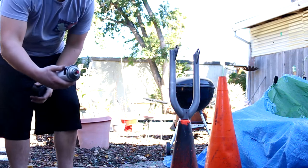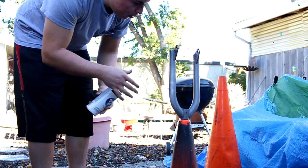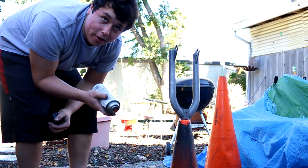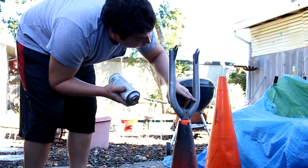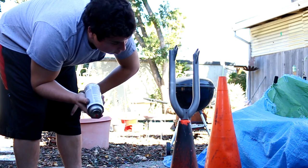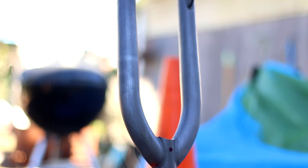Now we're going to go on to priming the forks. I usually do about two coats. The main goal of primer is to make sure that your paint sticks on really well, to prevent chipping, and to help prevent peeling when you get a scratch. Primer is pretty important — you're going to want to do about two to three coats. Your first coat is going to be really light; you'll probably still see some of the fork behind the primer, so don't worry about that — that's why you do multiple layers.